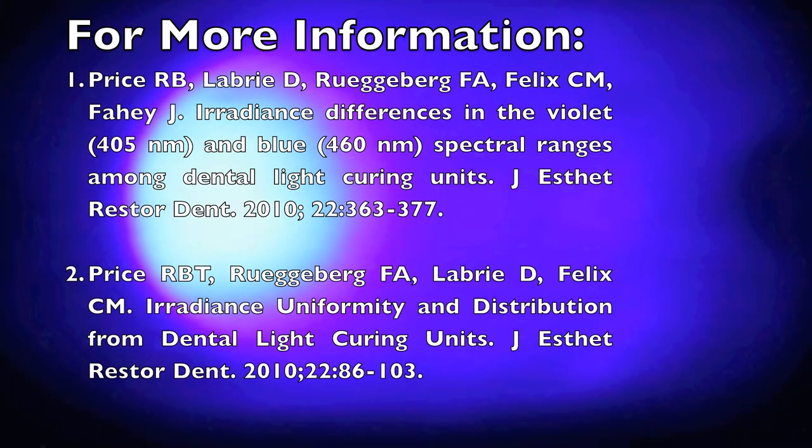When this light is viewed through an orange filter, you can see this effect also. You'll notice that one LED chip is very bright and the other one is not really visible at all. This will greatly affect the spectral emission received by a resin.